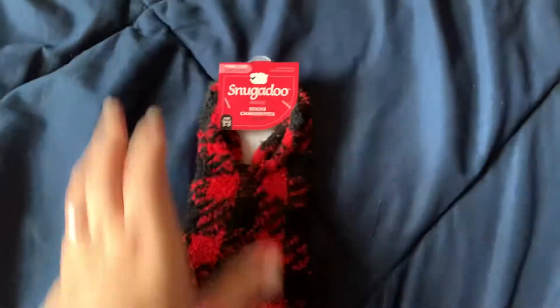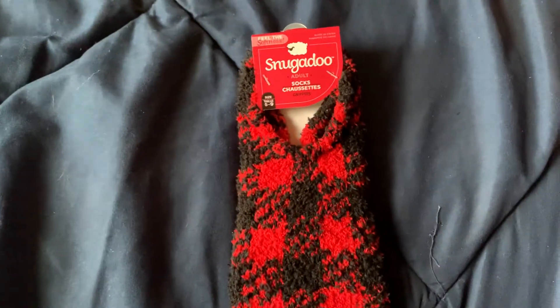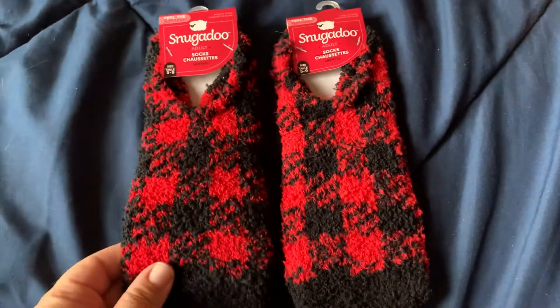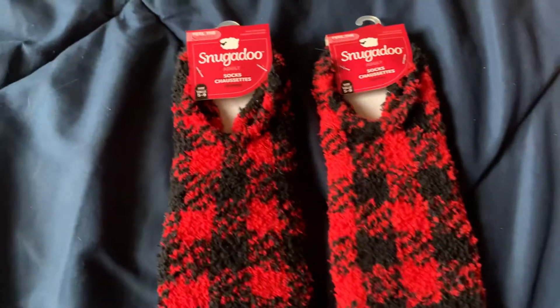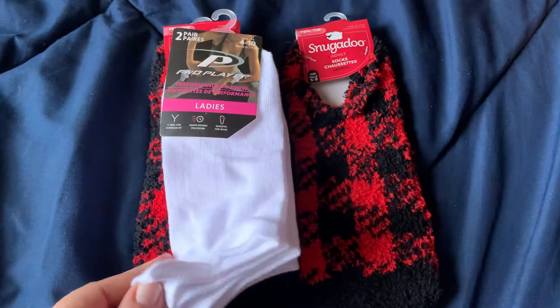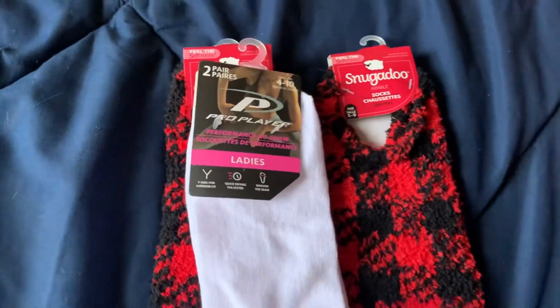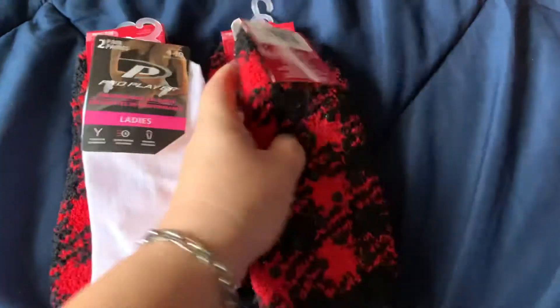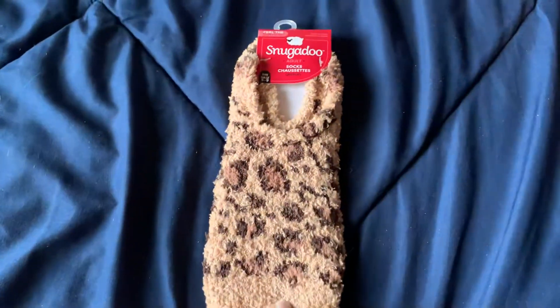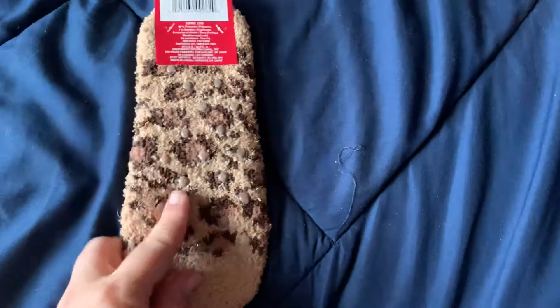I picked up a few packs of the Snuggadoo socks — just the red and black checkered ones, I thought those were super cute. I also picked up a pack of the ladies' two-pack of pro player socks. I actually got three packs of those because I want to do some gift baskets for Christmas. And I picked up a pack of these cute ones that have little grippers on the back.